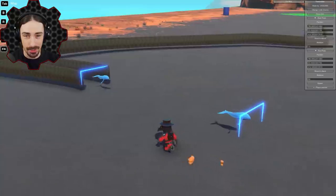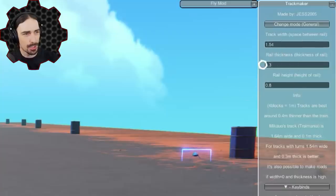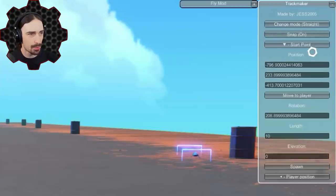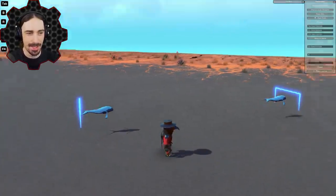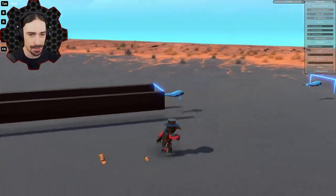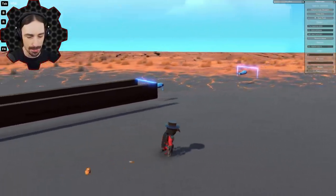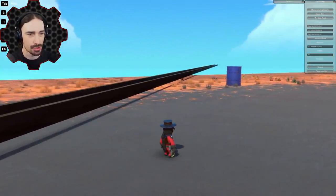I've been messing with the strength settings because they do have controls, and I've been adjusting the strength to find what's not too rigid but not too floppy to get around turns. Let me show you how this mod actually works — it's really cool. You can pretty much build a track that goes anywhere you want. Up here you can adjust the spaces between the rails, the rail thickness, and the rail height.